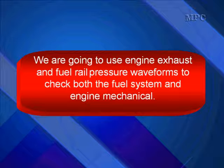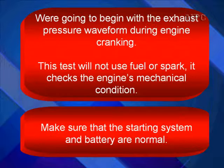We're going to use engine exhaust and fuel rail pressure waveforms to check both the fuel system and engine mechanical. We'll begin with the exhaust pressure waveform during engine cranking — this test will not use fuel or spark. It checks the engine mechanical condition. Since we're going to be cranking the engine, make sure that the starting system and the battery are normal. If you don't think they are, go to starting and charging and check them.